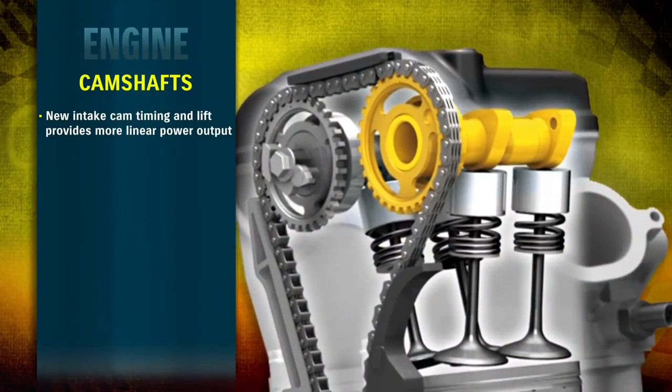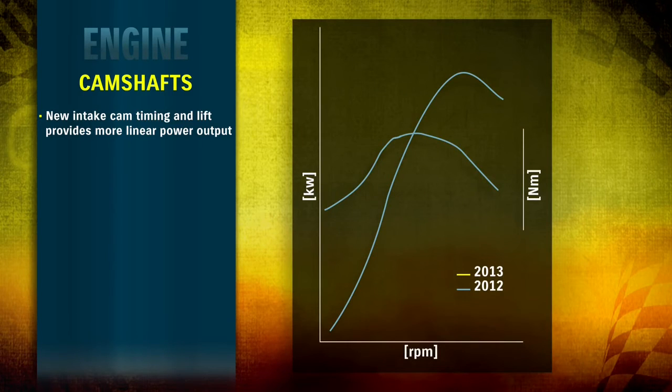Intake cam timing and lift have been revised, giving the 2013 RMZ 450 smoother power delivery and better throttle response for more linear power output.